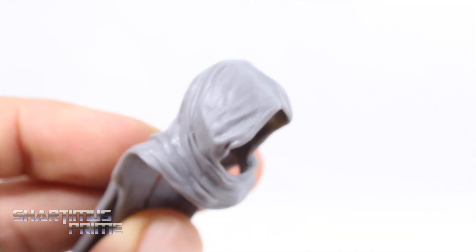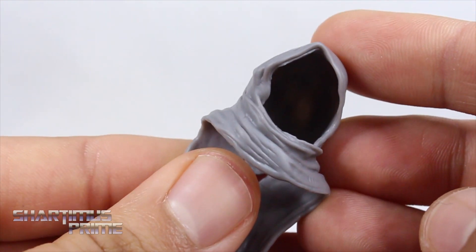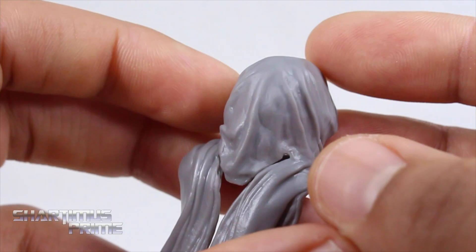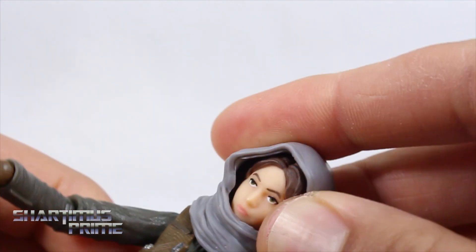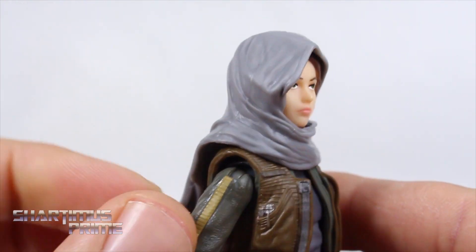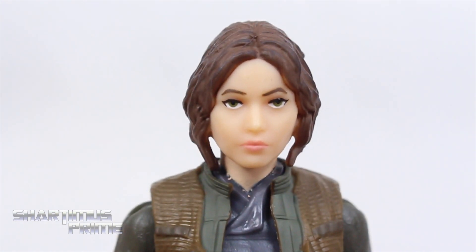She also has this little hood and scarf thing going on, which I like. It has some nice paint — a very subtle black wash over this gray, very tricky to pick up but it looks really good. I really like the sculpted wrinkles, and it's made out of a pretty soft material. You just put it right over her head like so. I'm not gonna keep her displayed like this, but it's pretty cool that she has it. She definitely looks like this in the trailer at one point.